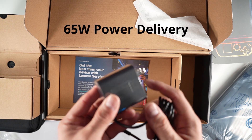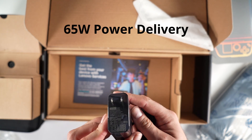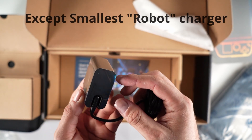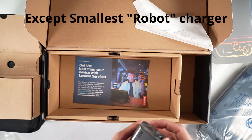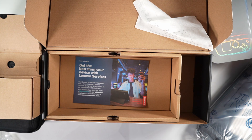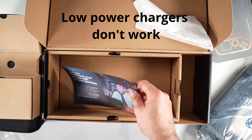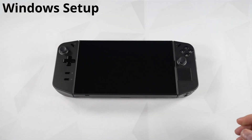The charger included is a 65-watt charger. If you want to use a different charger or pick up a spare, make sure it's at least 65 watts. Any of the Ugreen ones I've reviewed on my channel will work — 100-watt or 140-watt will also work fine. If you try to charge it with a cell phone charger or something smaller, it's most likely not going to actually charge the device.